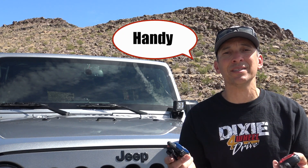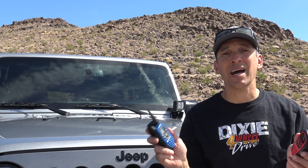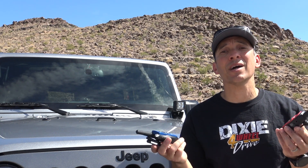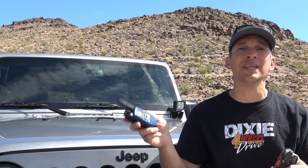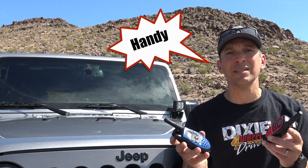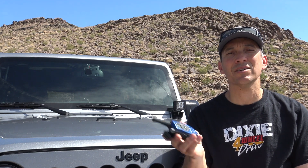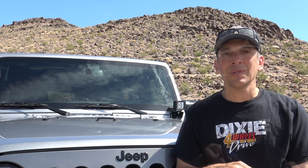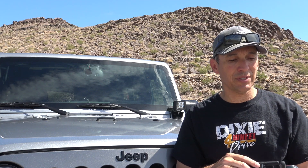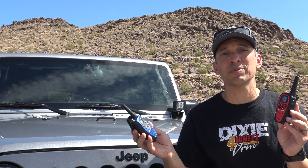These radios are really handy because they're inexpensive. You can get a pack of two or three of them for $40 or $50. They're easy enough to pass out to everybody in the group if they don't have a radio — sometimes you get in a group and someone doesn't have a radio yet, you can toss them one of these and then they've got communication with you. These handheld units are also great if you leave the Jeep to spot someone over an obstacle or go on a hike, keeping the group together communications-wise. These are from Midland and Motorola — I'll put a link to these two down in the description below.